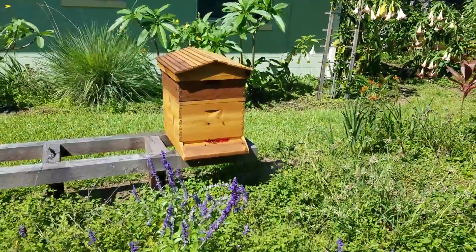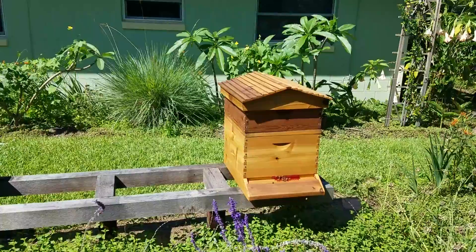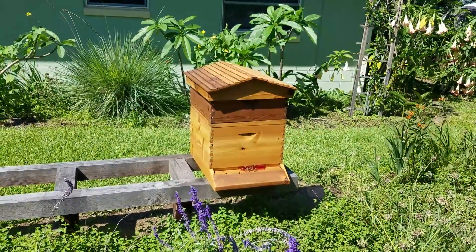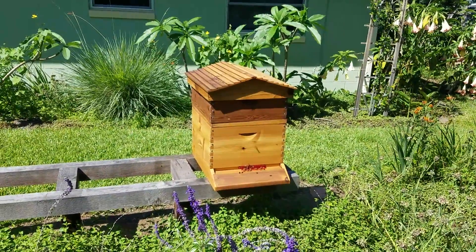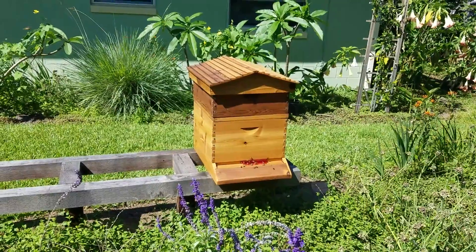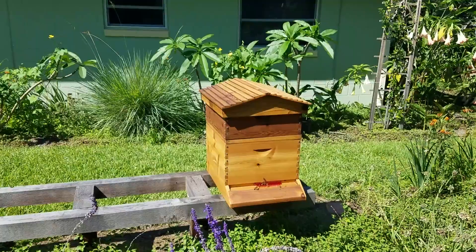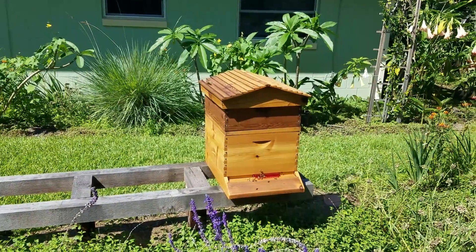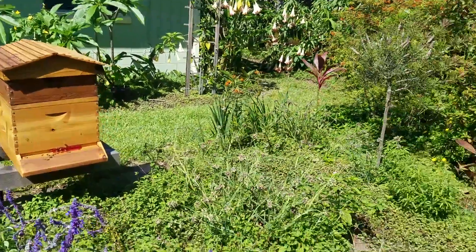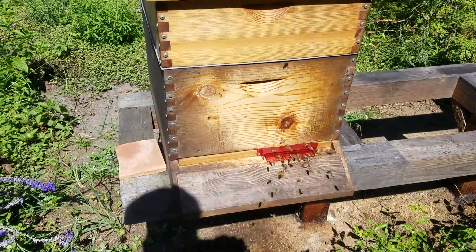This is a hive where we found a virgin queen — actually a queen cell — and it had two or three queen cells, one of which hatched. So we put them in one of the mini nukes with bees and she actually got mated. This is one that we didn't have to purchase the queen — we literally raised our own, thanks to the bees — and they are pretty busy as you can see.